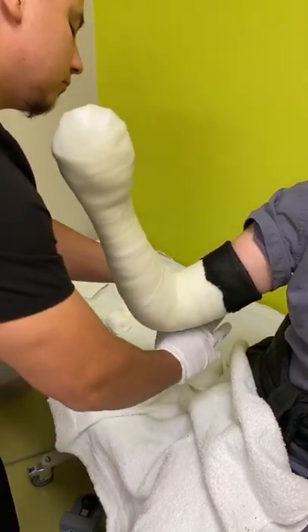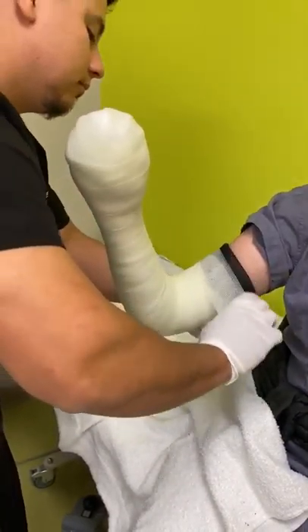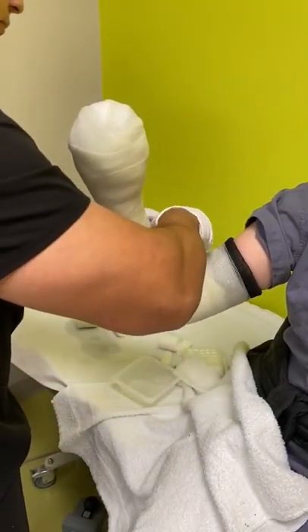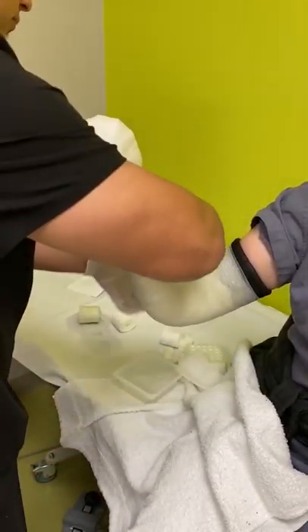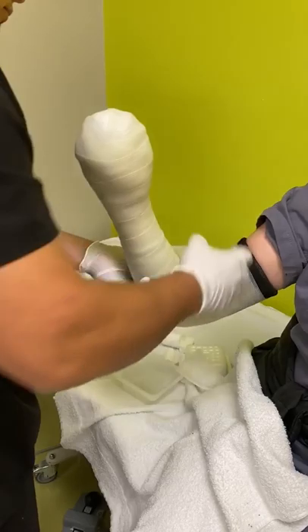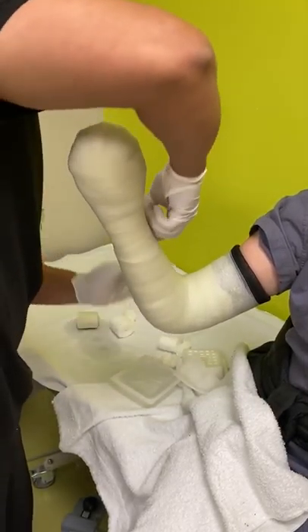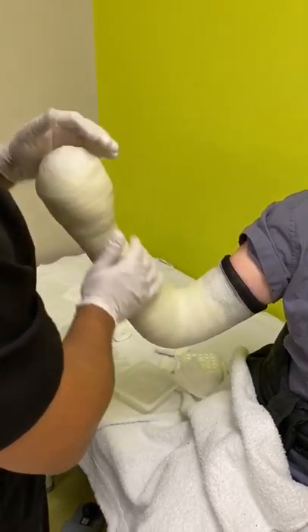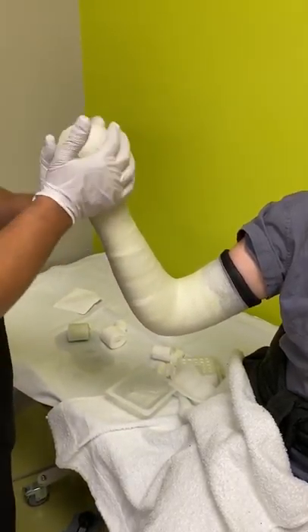Making sure there's sufficient coverage of cast material around the elbow. He has folded over the stockinette and is finishing up on his last cast roll. And that is a mitten cast from our most fabulous cast tech.